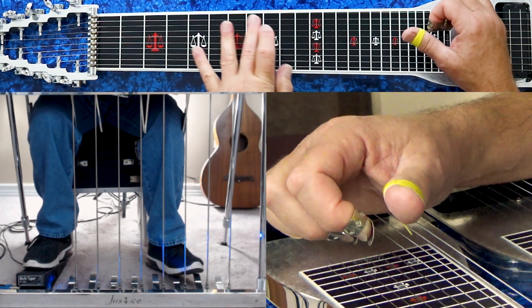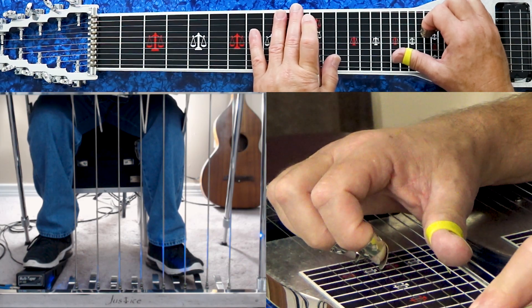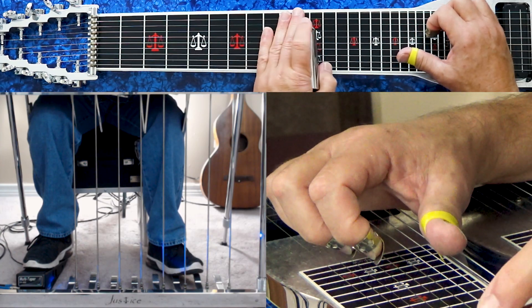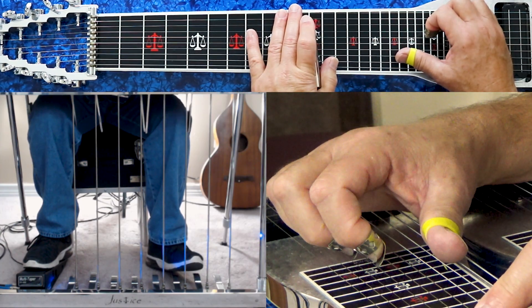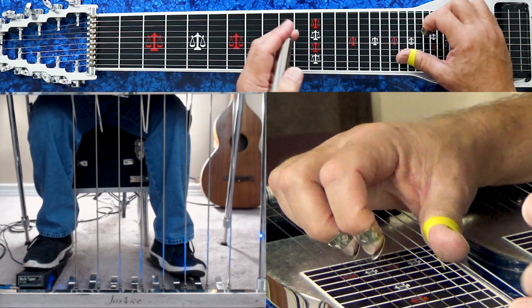Then it goes to a C chord. We ended at the eleventh fret with our A pedal down — four, five, eight. You simply play A pedal and F knee lever, the same string group: four, five, eight.